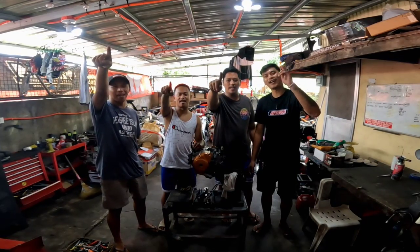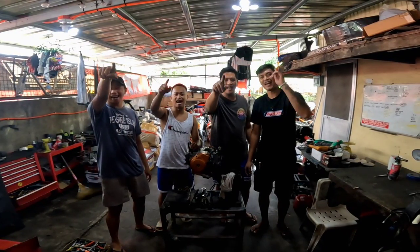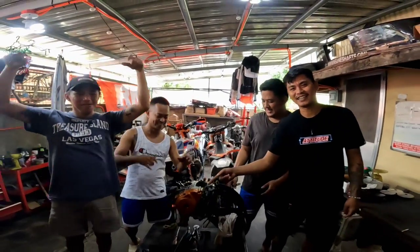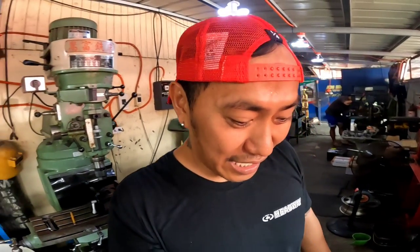Hello guys! Welcome to Saka Lab, MS Racing! Good morning everyone! Our content today is how to refresh the 25G engine champion in the career.